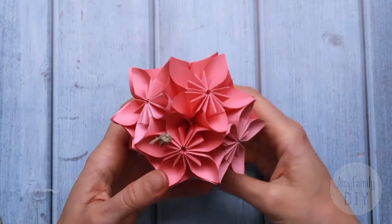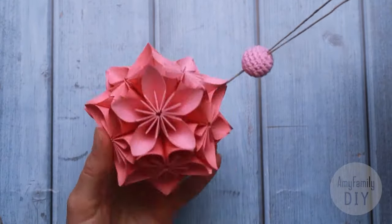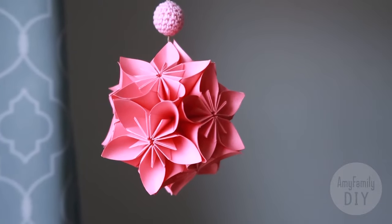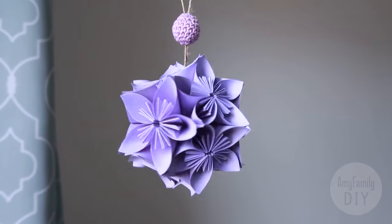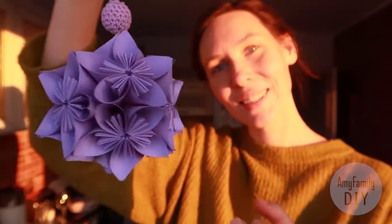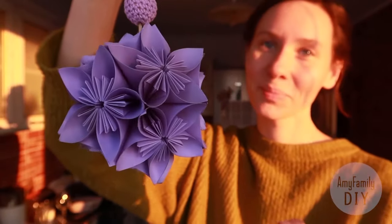That's it — now the magic is complete! They're really amazing and so easy to make, even though it takes a little time and patience. But the result is definitely worth it. I've made this tutorial as an example of Christmas decorations, but really they are great for any time of the year.